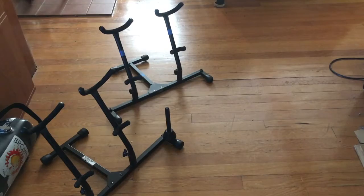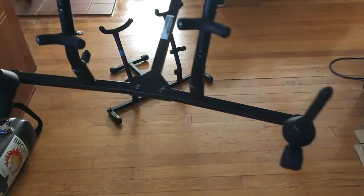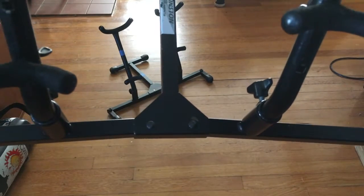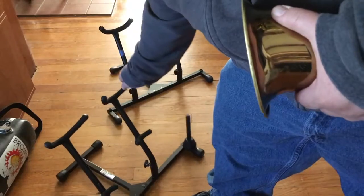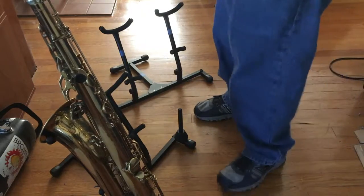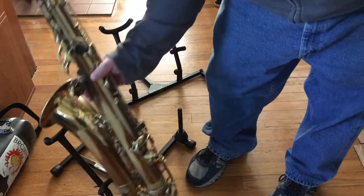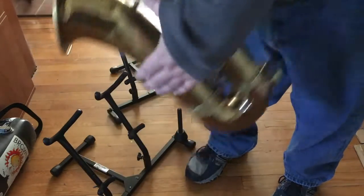The old one has a little play in the rivets — if you look at the center here, it's riveted together and it turns. This is where it folds up. It's got a little bit of play in it, but I never felt unsafe putting the horn on here. It's a little loose, but I've never had any trouble putting either of the horns on this and never felt unsafe.